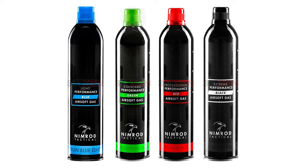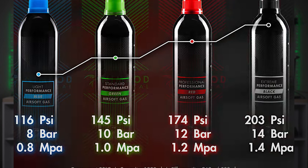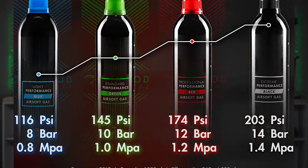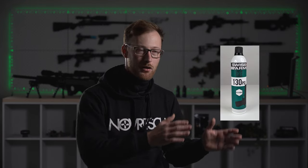Let's take Nimrod as an example — they do it quite well. On top of using color codes for the bottles, they also write the actual pressure in psi on the bottle. To give you an overview, here are all the pressures: blue is 116 psi, green and the others are shown on screen. As for the silicon oil part, it is as simple as silicon yes or silicon no.